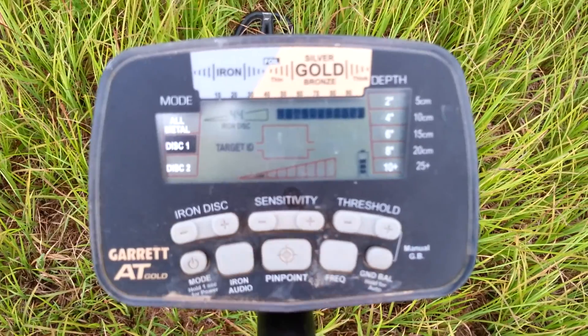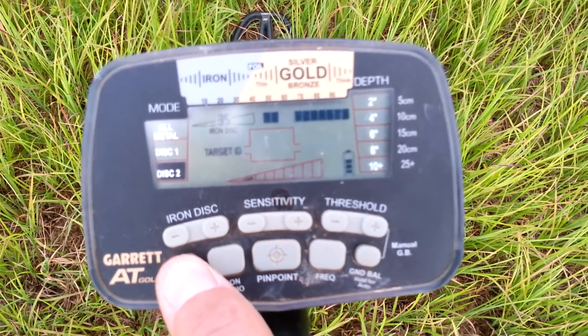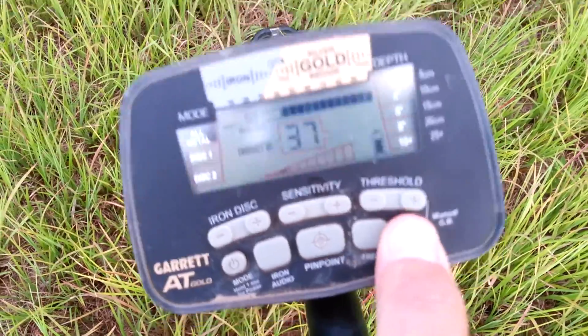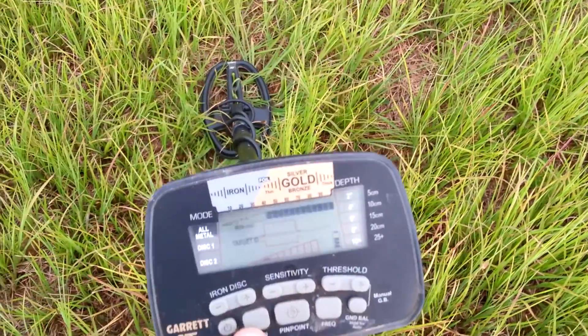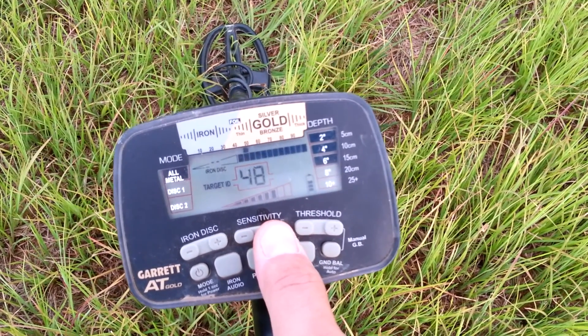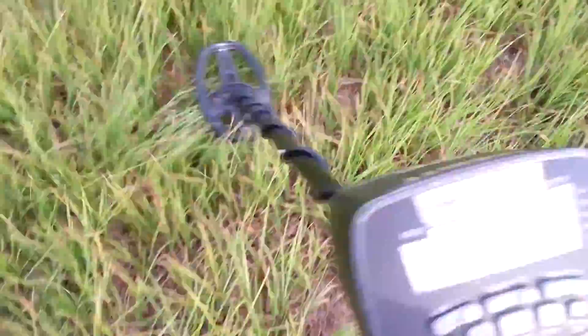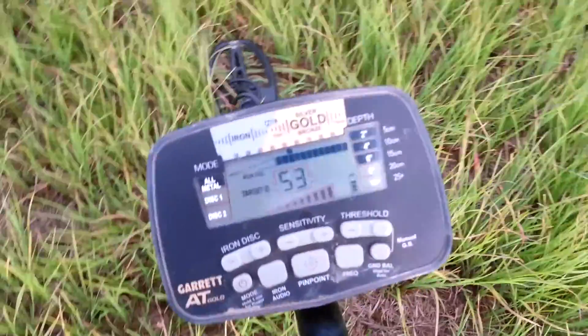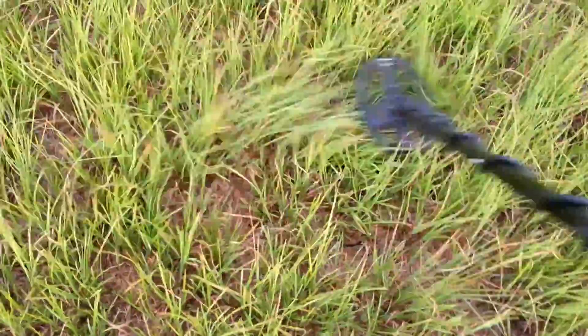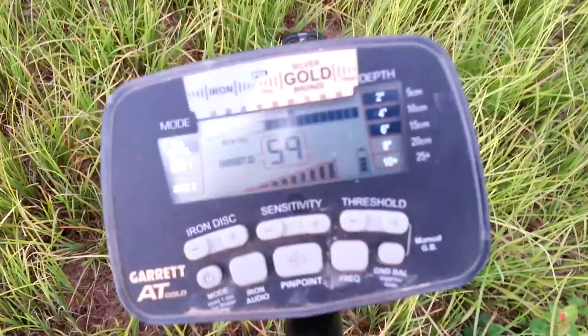With the sensitivity down, I ain't gonna find anything below a couple of inches. Discrimination is at 2, it's all metal. Now if I want to go back and have a little bit of something to find — there it goes again. There ain't a power line within a quarter mile of me or more.